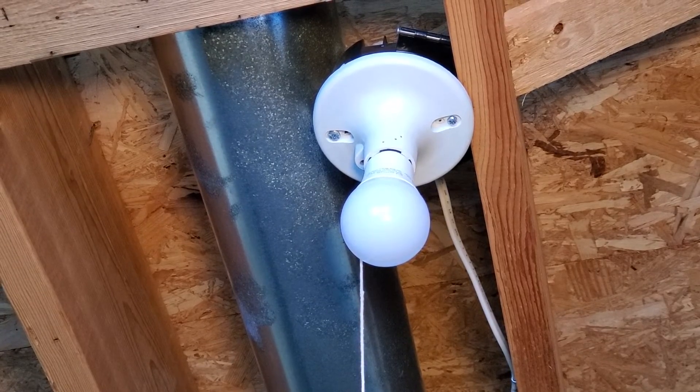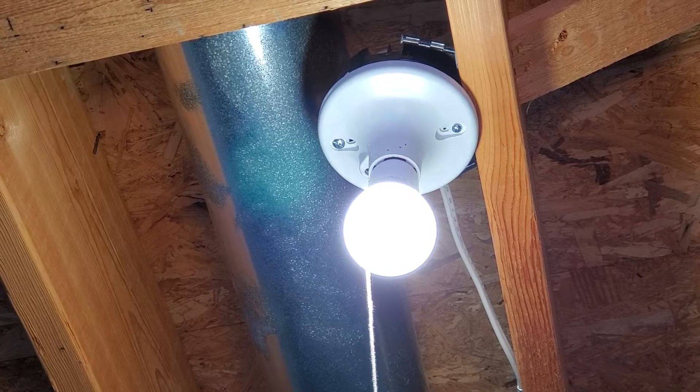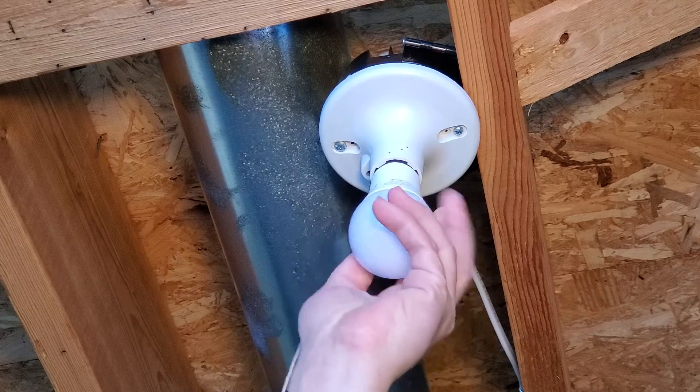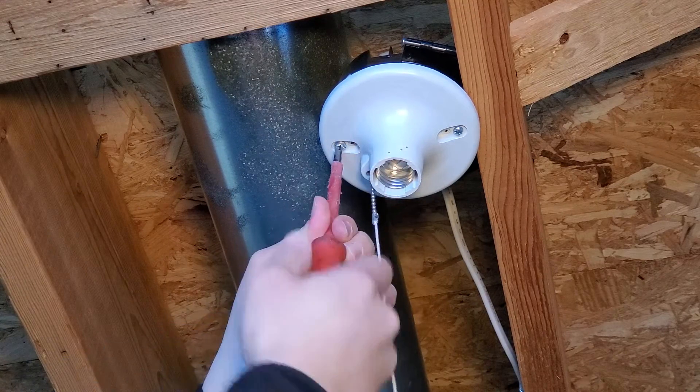I'm going to go ahead and turn the light on for now, and then go shut off the breaker to make sure that I turn off the correct one. And it looks like we've got the right one. With that off now we'll remove the existing bulb and then pull out the screws.